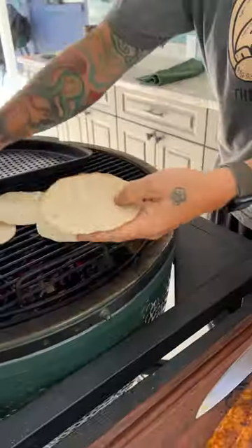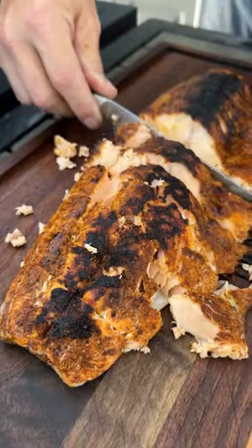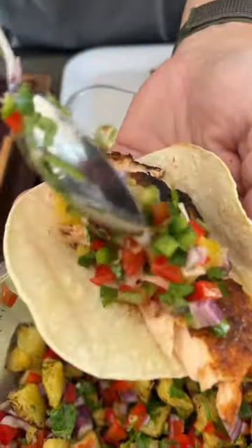Get some tortillas on the Big Green Egg, then slice up that salmon, garnish the taco, and you know what time it is people — it's Buddha bite time!